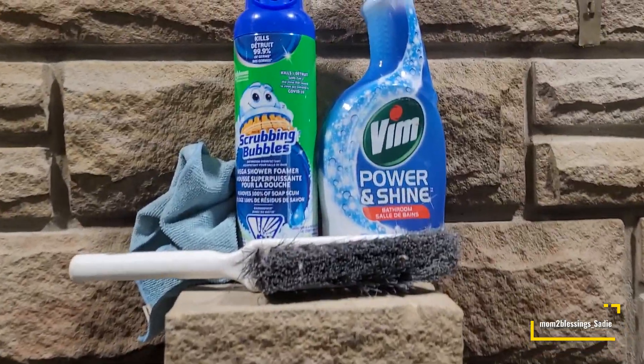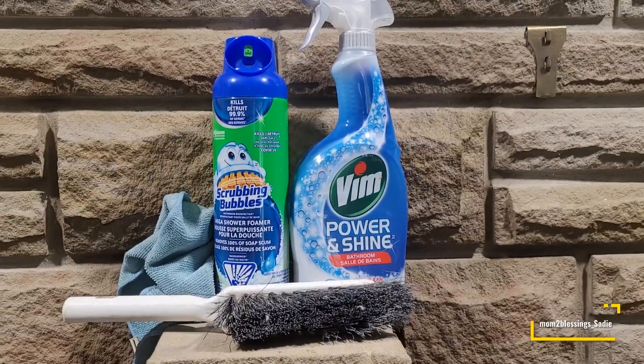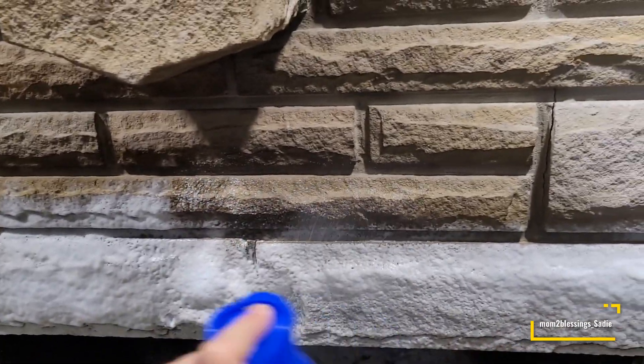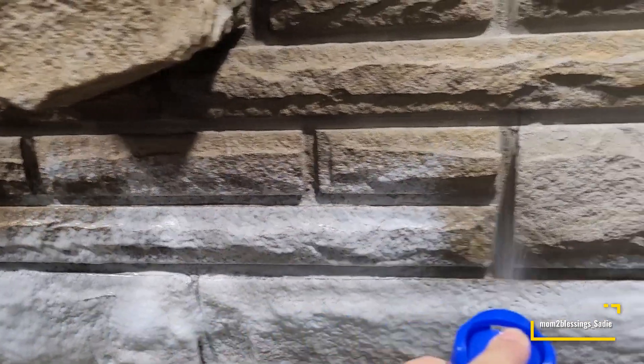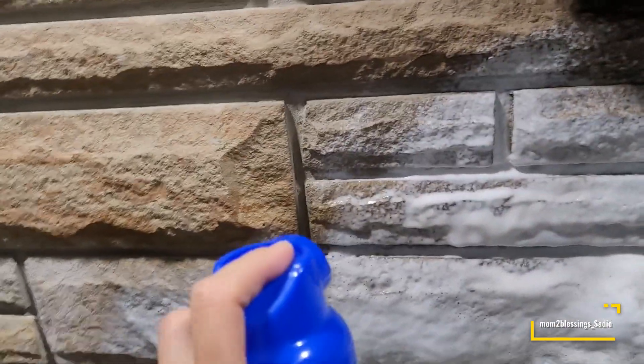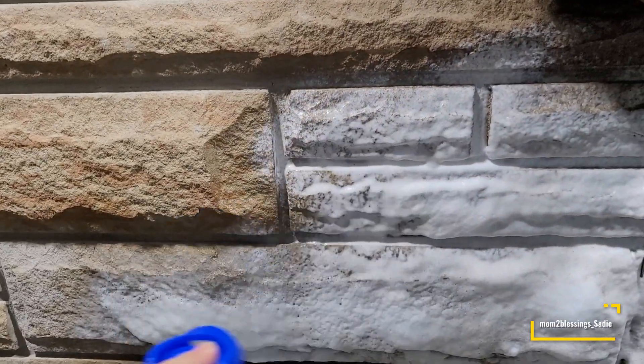I am showing you what I used, which was the Scrubbing Bubbles. That's basically all that you need. I also used the Vim Power and Shine, a little scrubby, a cloth, and some water. But basically the main product is the Scrubbing Bubbles — you don't really need to use anything else, maybe water.